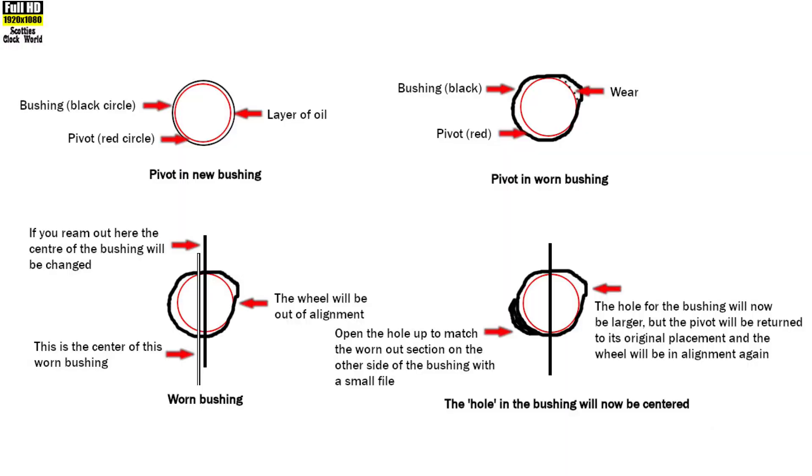In the pivot-in-new-bushing example in this picture, the bushing in the movement plate is represented by a black circle while the pivot is represented by a red circle. There's a fine layer of oil between the two which reduces friction to a minimum. This is how a properly fitted bushing should look.